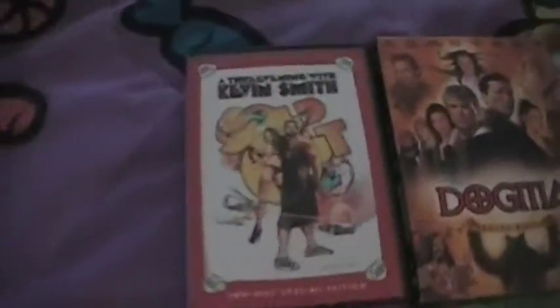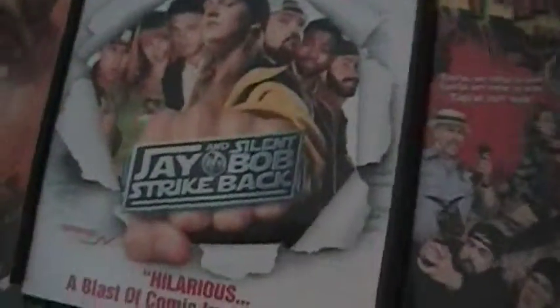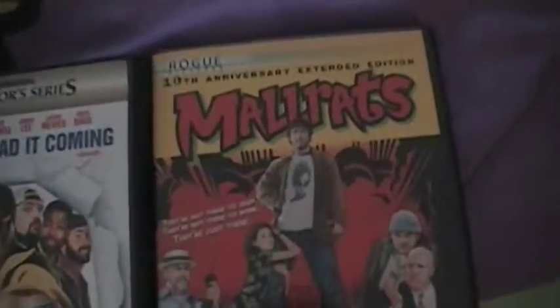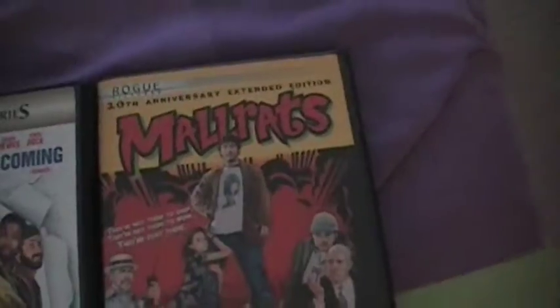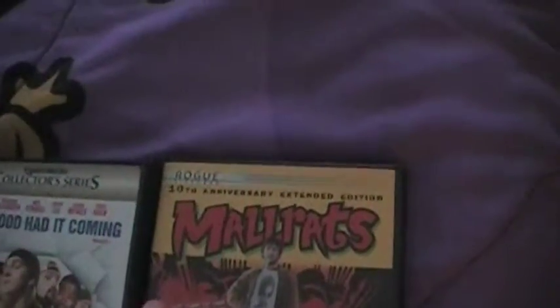And then here are all my Kevin Smith movies: Clerks, An Evening with Kevin Smith, Dogma, Jay and Silent Bob Strike Back, and Mallrats. But what's really weird about the Mallrats DVD is the Mallrats logo is red,